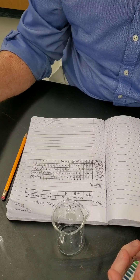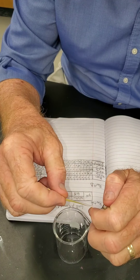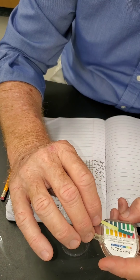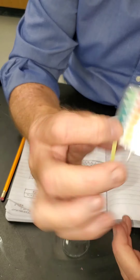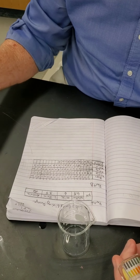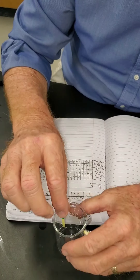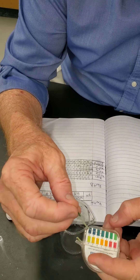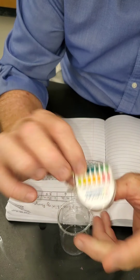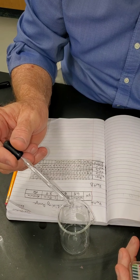Drop 12 — swirl it around, still 10. Does anybody think it's going to get higher than 10? Probably not, because the pure ammonia at its highest point was 10. So how could it get higher than 10? But just for the sake of the experiment, we're still at 10 and we're going to do the last few drops.